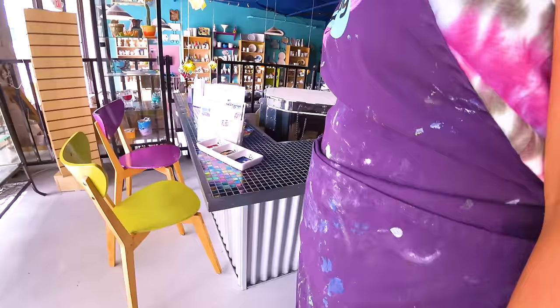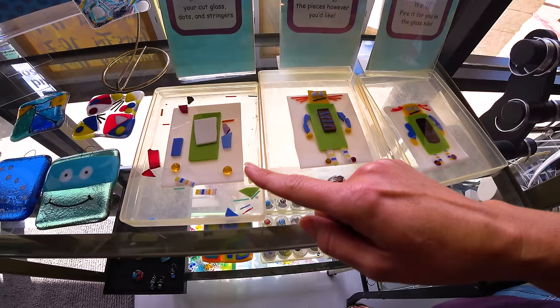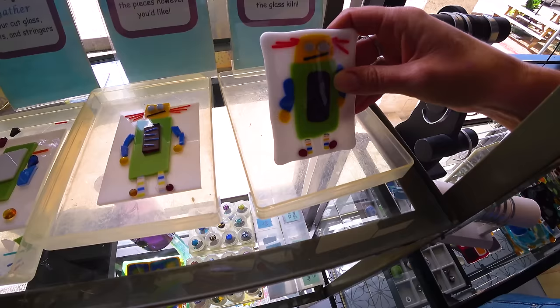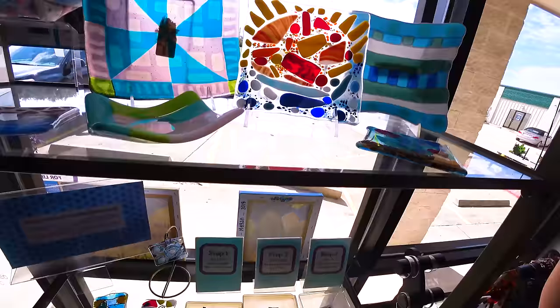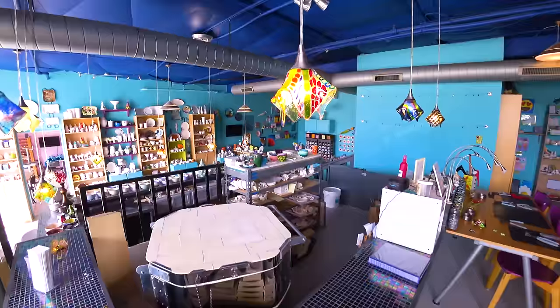We have to show everybody everything. Do you know what you want to do today? Everything. You want to see it all? Yes. So this is our glass fusion section. The way that works is you just pick your pieces, we'll teach you how to cut all the glass and nip it, and then you put it together how you want. Then we fire it in our kiln so it becomes one solid piece. This one is a nightlight. You can also make plates and bowls and dishes and jewelry.